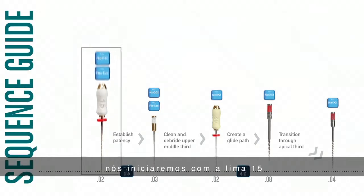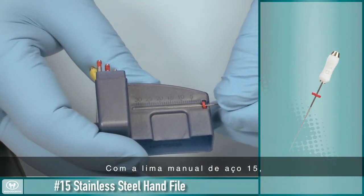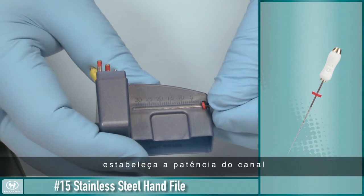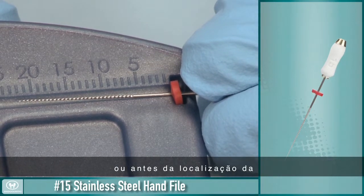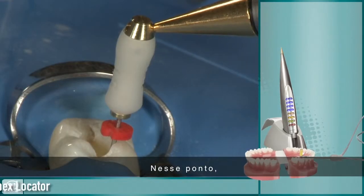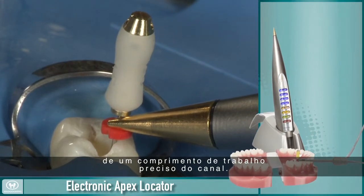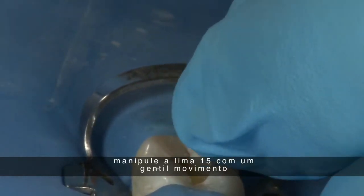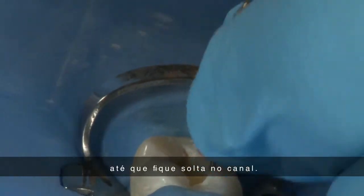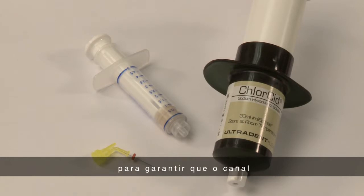As illustrated in the Sequence Guide, we will begin with the No. 15 file, used with FileEase and Chloracid. Using the No. 15 stainless steel hand file, establish intercanal patency by taking the file to about one-half to one millimeter short of the canal length, or where the canal apical constriction is located. At this point, an electronic apex locator will give another data point to determine a precise working length. After locating the apical foramen and finalizing the working length, use a gentle watch-winding motion to work the No. 15 hand file until it is loose in the canal.